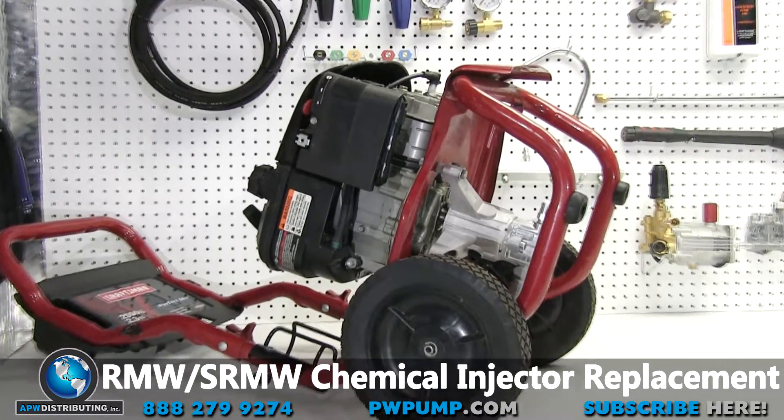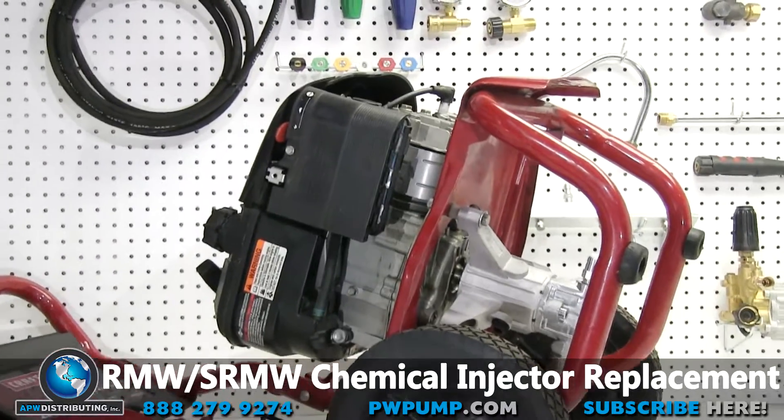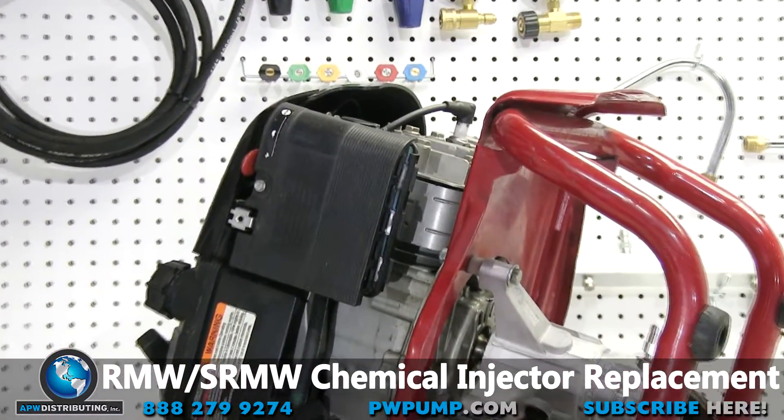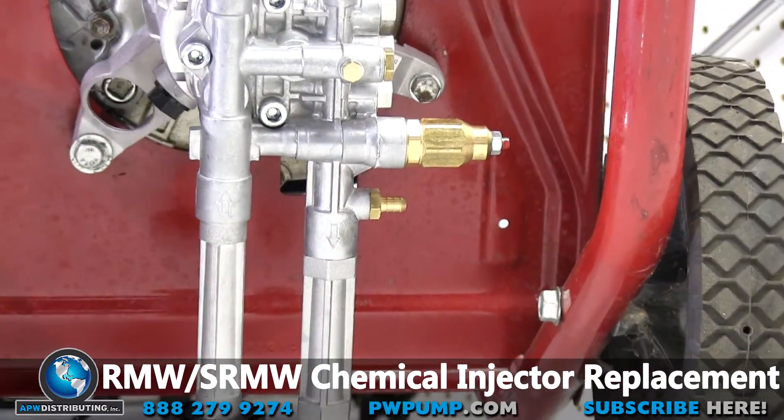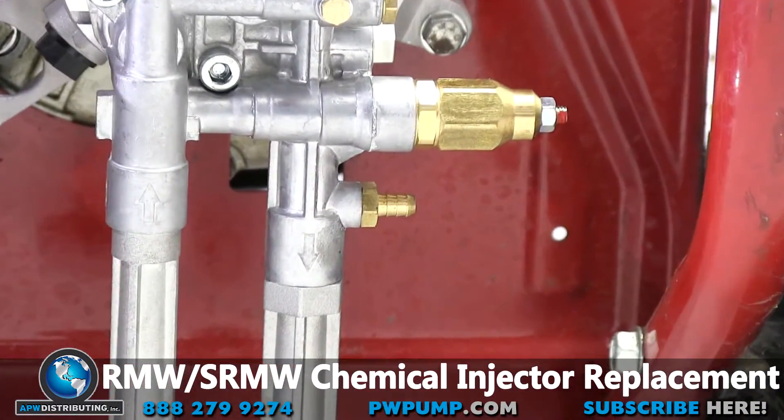The first step is to lay the pressure washer on its back or side, making sure that the spark plug is facing upwards in order to prevent oil from leaking into the carburetor or the head. With that we now have easy access to the chemical injector.